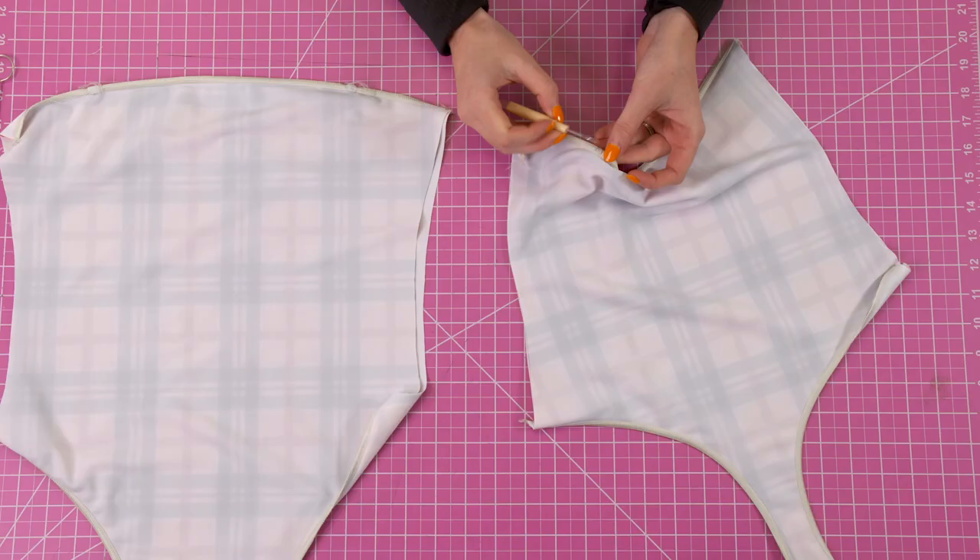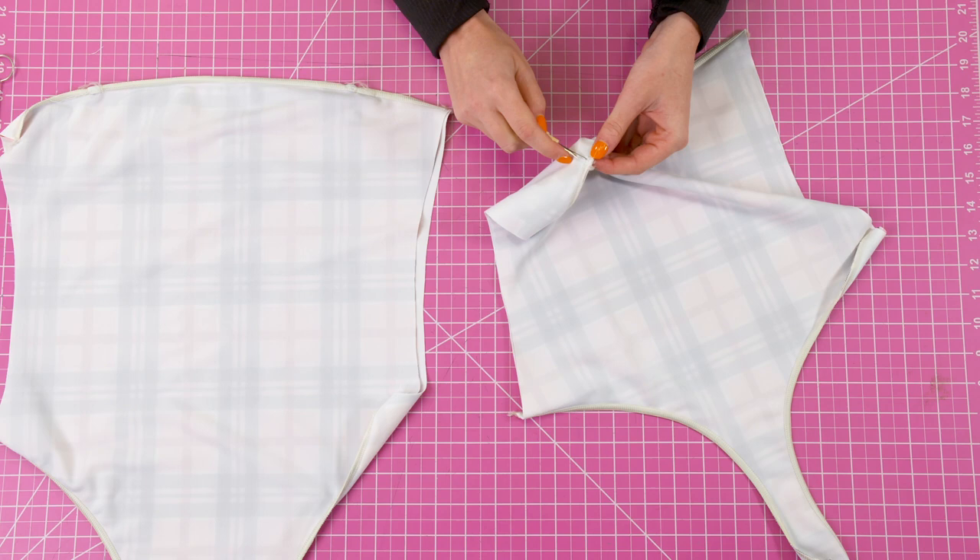Welcome back to the Edgewater Avenue YouTube channel everyone. Today we're going to be making another one piece and this one is called the Brook One Piece.